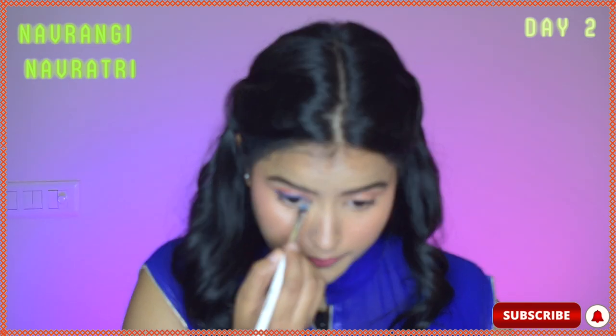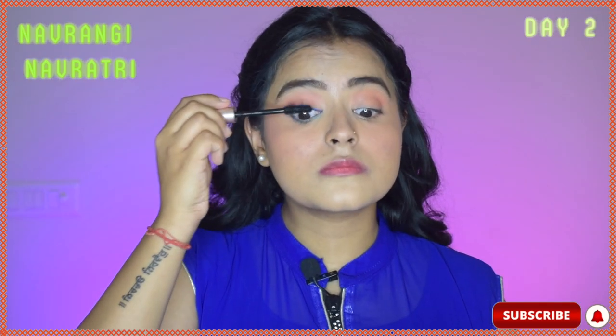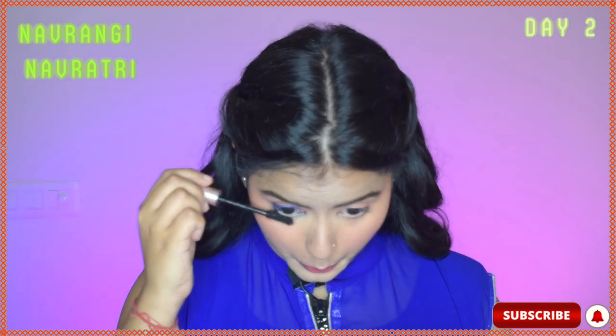So that is done. Now I will take a light blue color eyeshadow and run it through my lower lash line. My eye look is almost complete — just mascara left. I'm using this L'Oreal mascara and coating my upper and lower lashes both.